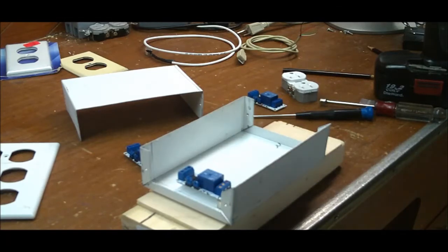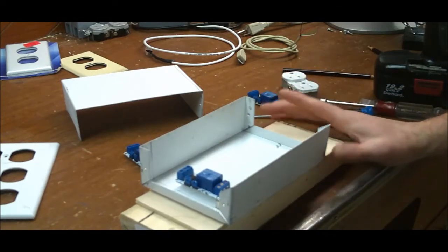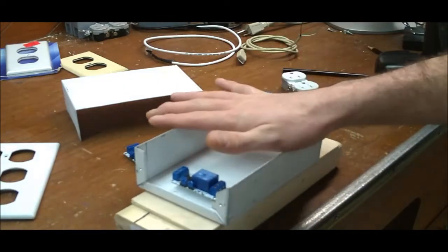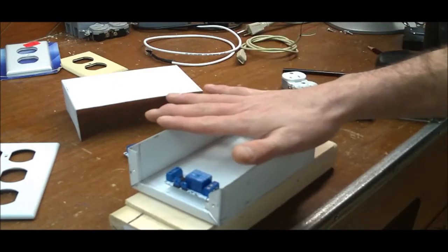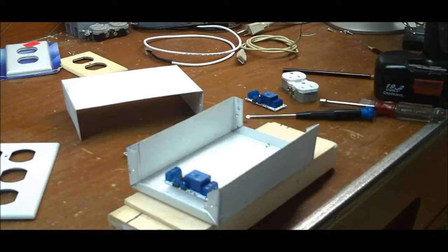Hello everybody, welcome back. Today I'm going to take you along as I build this power switch tail for my Arduino. You can call it what you want. Essentially what I need to do is figure out a way for the Arduino to control 120 volts AC.